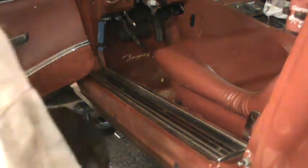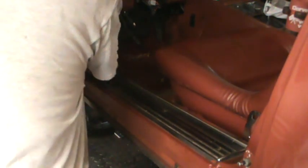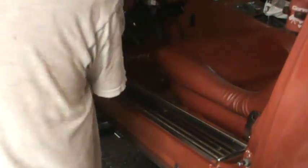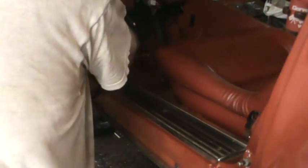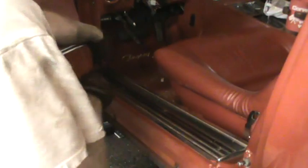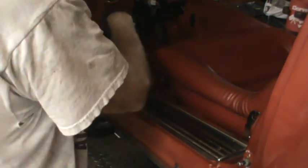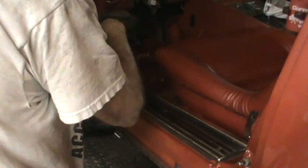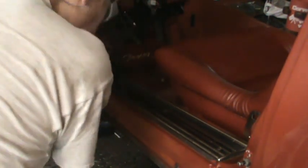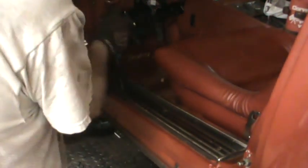The next thing we have to take off in order to get to the number two and six body mounts is the sill plate. It's held on with four screws - one, two, three, four. I've already tried them - they're into the fiberglass so there shouldn't be any problem removing them other than getting the screwdriver into the slot of the Phillips screws.